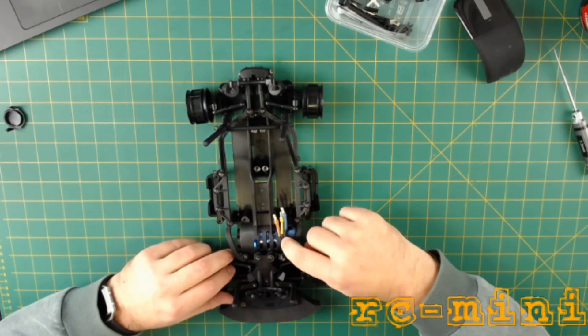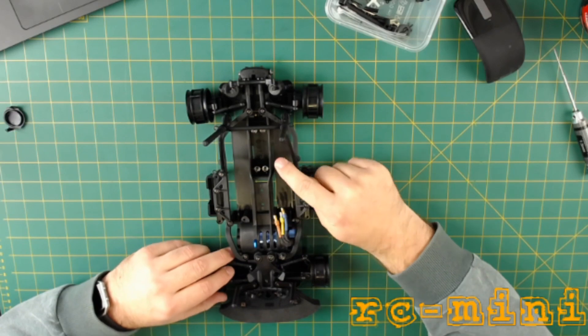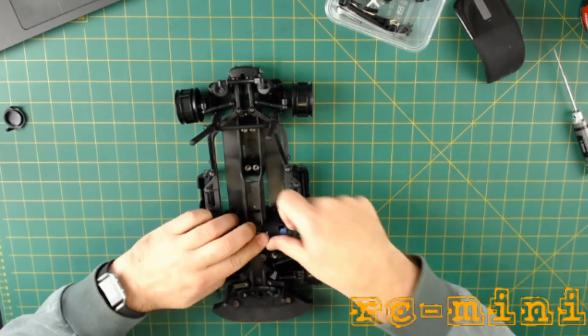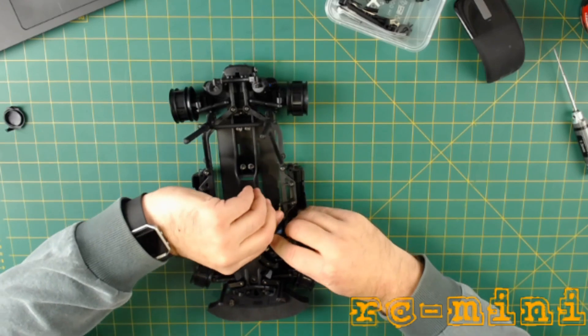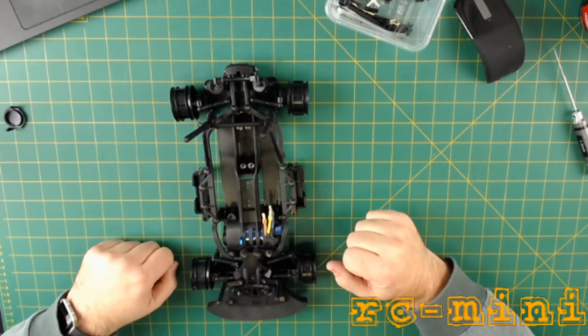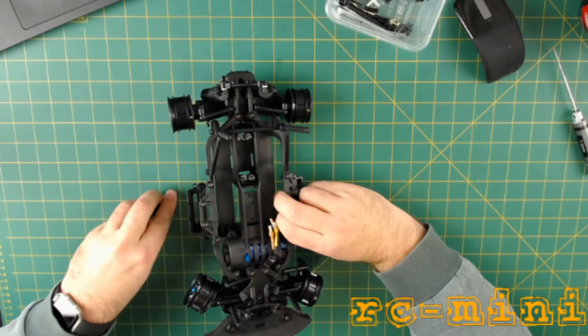These are going to be interesting — motor wires there, with the steering rod going right over the top of them. Maybe we need to bring them across that way and try to hold them down. Let's see where that leads us later on. Let's put that on there before we lose it.